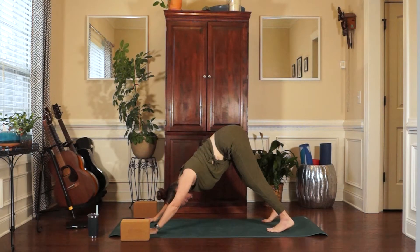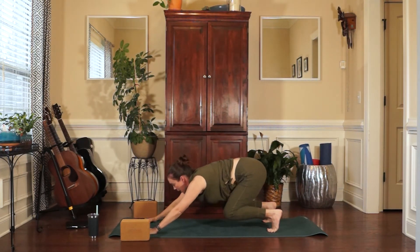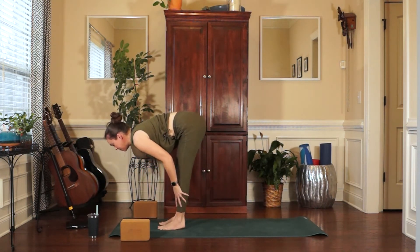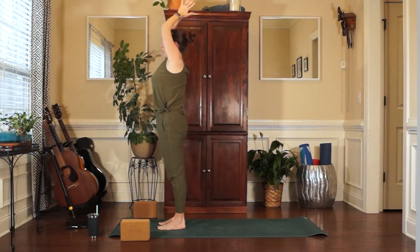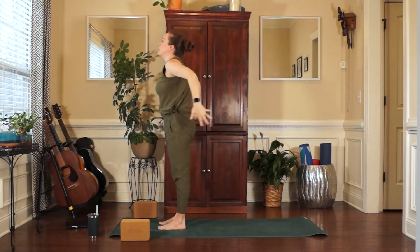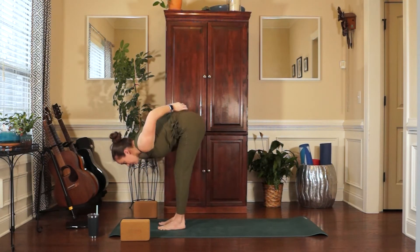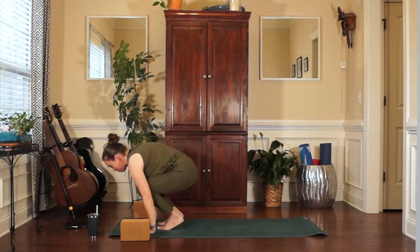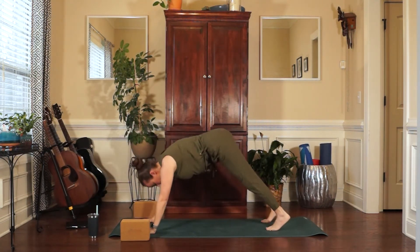Take an inhale and an exhale. Inhale, lift your heels. Exhale, bend your knees. Look to the top of the mat and hop. Halfway lift. Exhale, forward fold. Inhale, reach the arms out and up. And exhale, hands to heart center. Inhale, reach the arms up. Exhale, forward fold. Inhale, halfway lift. Exhale, plant the hands. Step or hop it back to plank pose — Adho Mukha Svanasana.